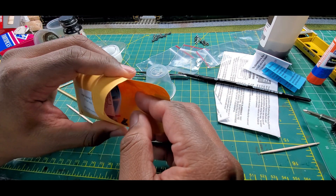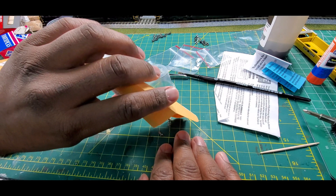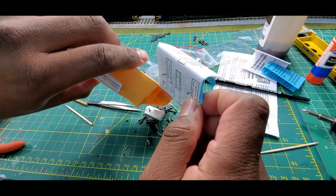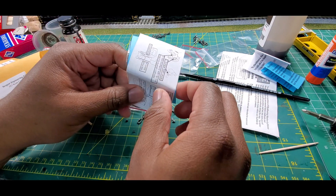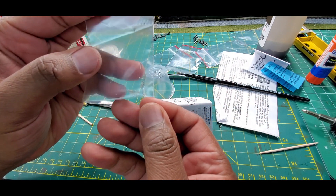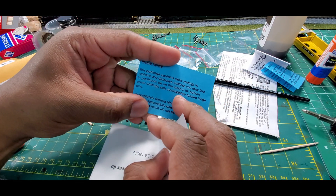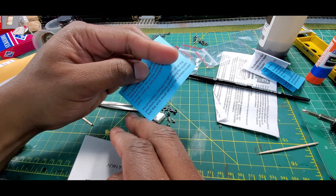We get inside the packaging here, slide the contents out. Inside we got steel balls with the springs and a clear baggie. Then you got the information with the contents and the packaging. And also we have the instructions.